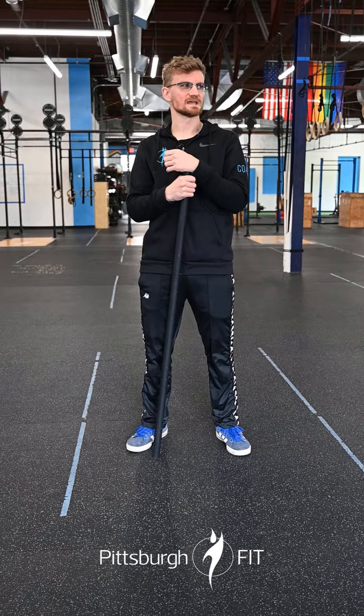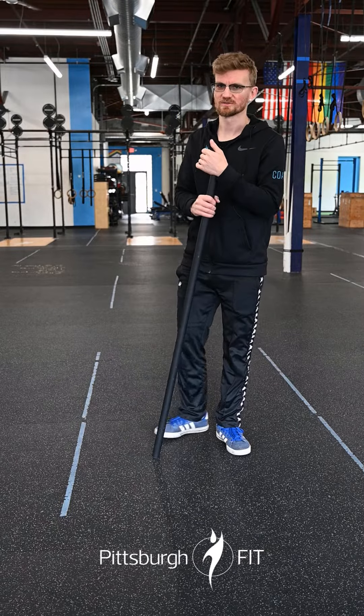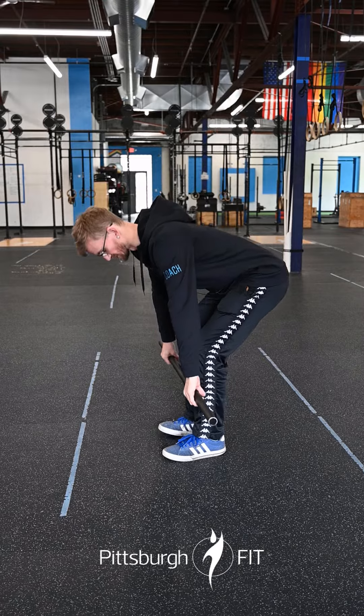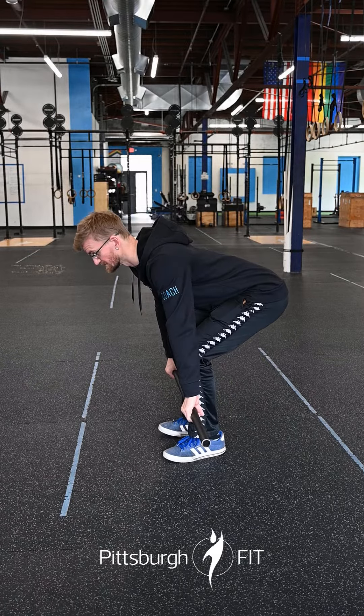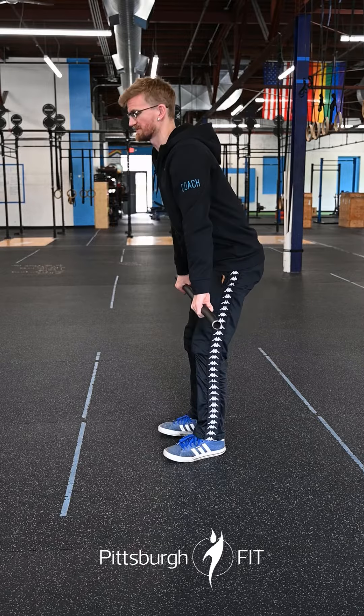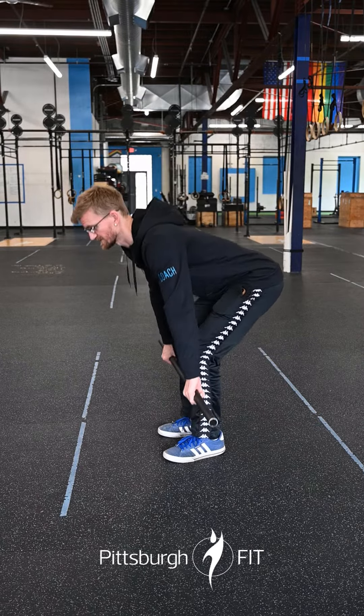Just like before with the push press and the back squats, we're working on that same percentage scheme — three sets of five. We're doing deadlift today, so start at the bottom, tighten those shoulders, pull them down towards your butt, chest up, nice and tight. Big push away from the floor with the legs, stand on up, back down, tap the ground.